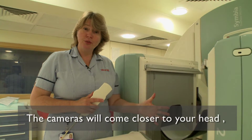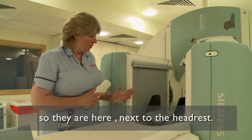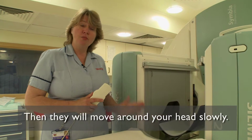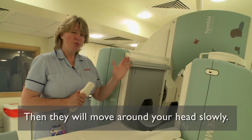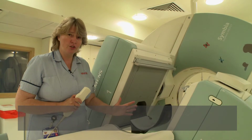When we've got you nice and comfortable, we will start to bring the cameras much closer to your head so that they're here next to the head rest, and then we'll start to get them to move around your head. When we're taking the actual scan, they will move much, much slower and at no point will they hurt you or come in contact with you at all.